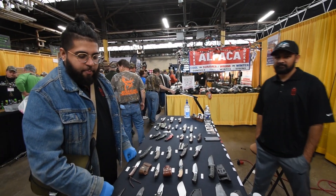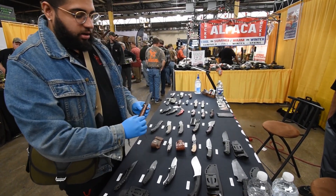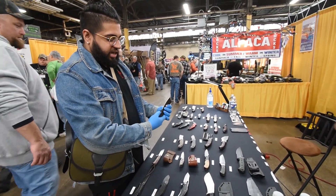How's it going, man? Ahmed from B&B Knives. We got some new knives, some new designs. We got the Snakewood with the Damascus Blade. We got the Cleavers — the new Cleavers that just came out.